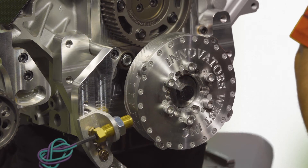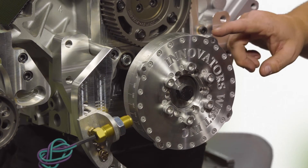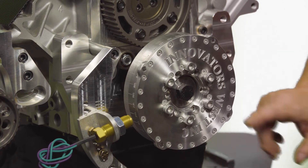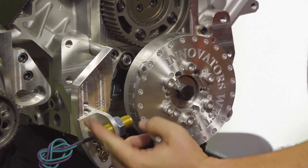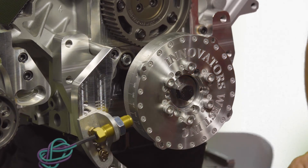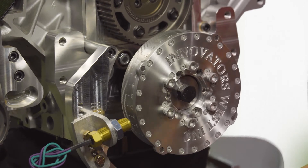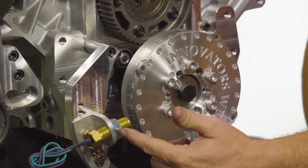The crank trigger ignition system is comprised of several components: the magnets, the crank trigger bracket, and the crank trigger sensor. We offer applications where it mounts on the passenger side as well as the driver side for many engine combinations. This particular LS application has the bracket mounting to the passenger side.